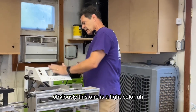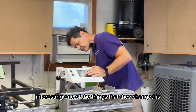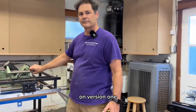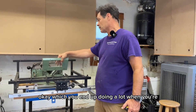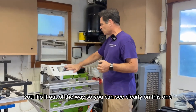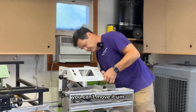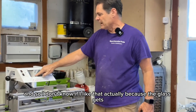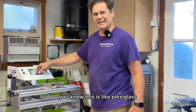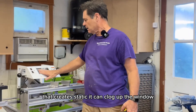Obviously this one is a lighter color. Interestingly, one of the things they changed is on version one you can flip the stop out of the way, which you end up doing a lot once you get comfortable with the machine so you can see clearly. On this one, the cover is fixed — it's not hinged, you can't move it. I don't know if I like that, because the plexiglass gets clogged up, especially if you're doing Azek or anything that creates static.